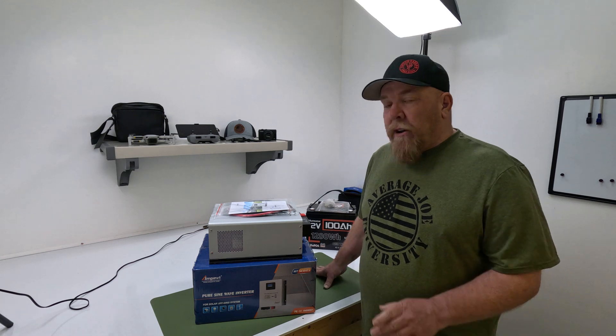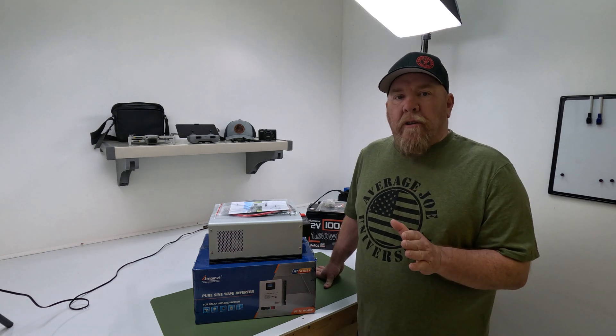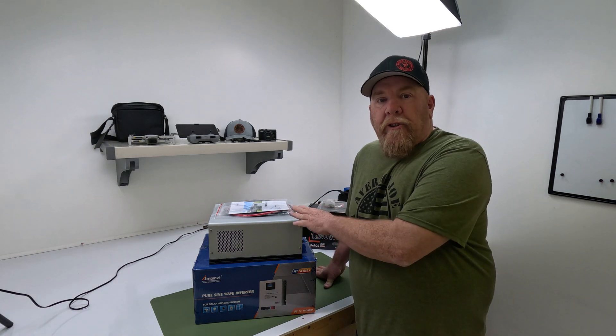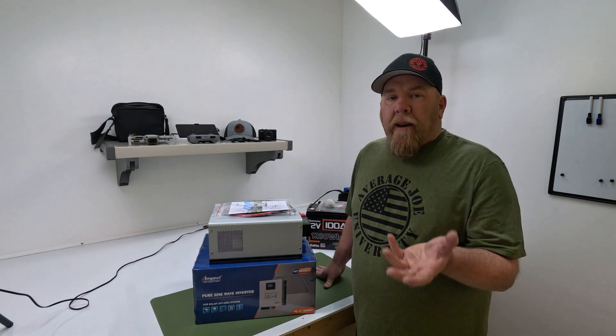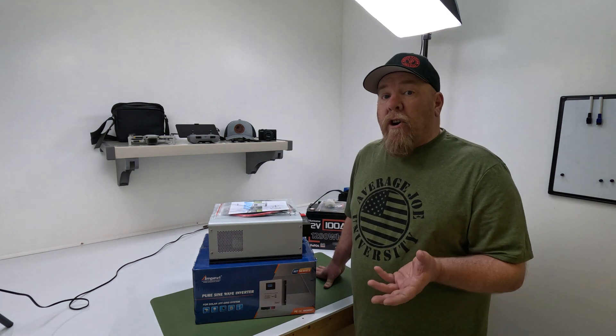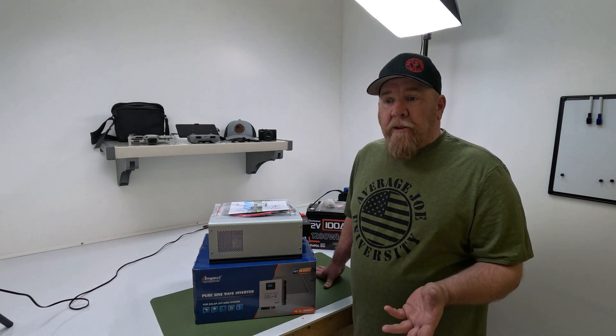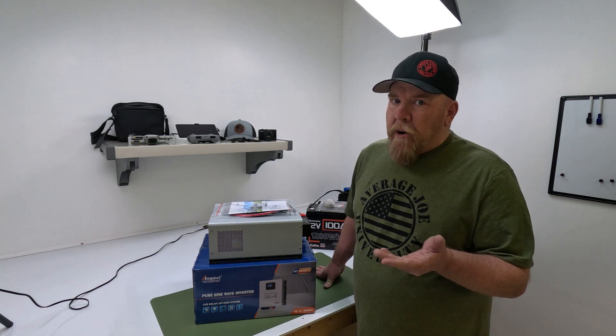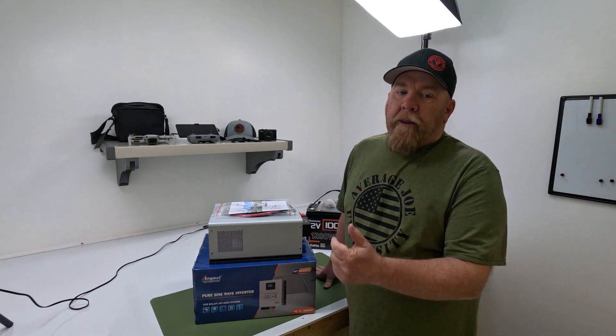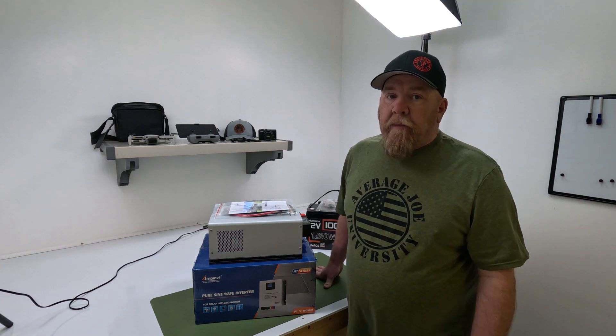Let's talk about why I chose this. First and foremost, it has generator mode, so it will charge off my home generator. We lose power all the time at home — it's very frustrating. A conventional UPS will not charge off a standard whole house generator that is not sine wave. That's the problem I have at home. Second, price: $155 shipped. You can't beat it.